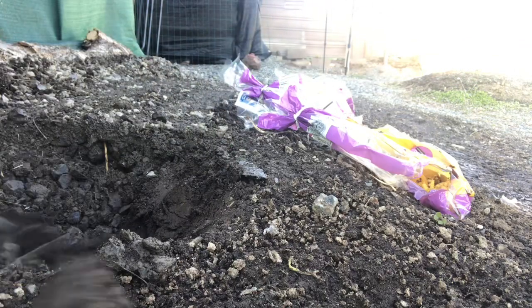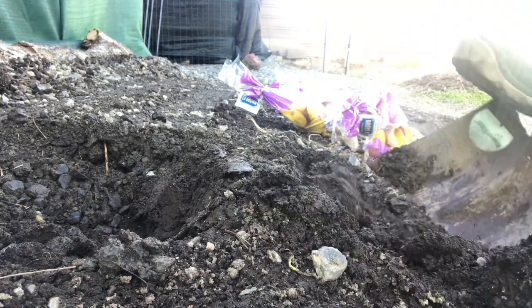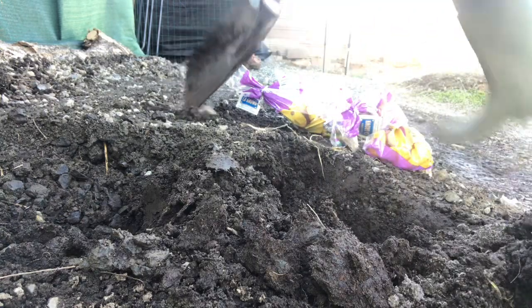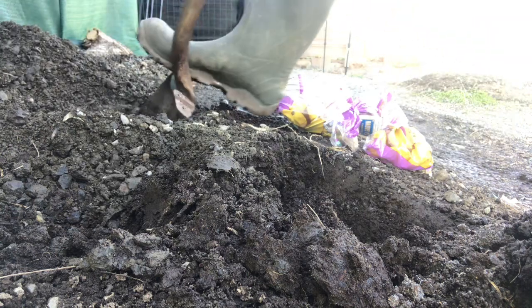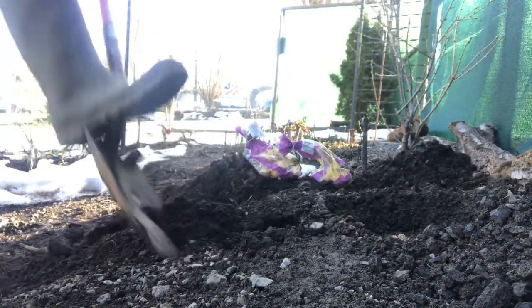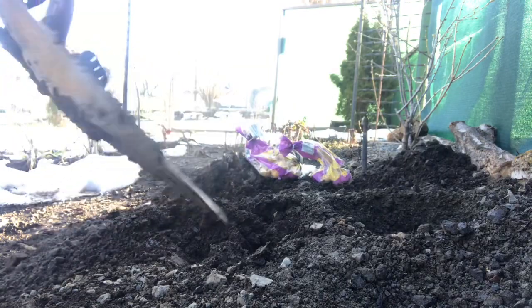We have really good soil here. I appreciate everybody coming along with me, and together we can watch it grow. I'm digging a few more holes — better to have too many than not enough. Last year they took off and went really good.